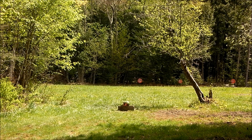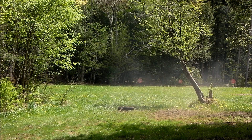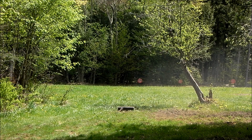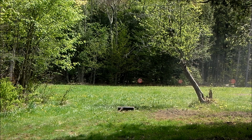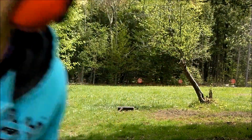Fire! And boom goes the Tannerite — trademark pending.